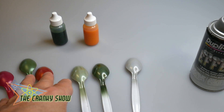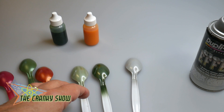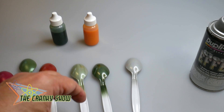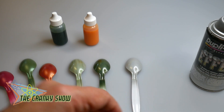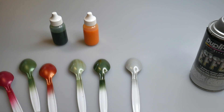We have one more test to do on all of these: the final clear coat, which is my favorite — a DuPont rattle can clear coat. After that I'll show you that video, and then we're going to get painting on the bodies and moving forward. So far so good. We hope you stay tuned for more Cranky Show coming right up, my friends.